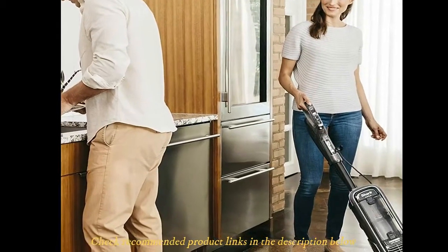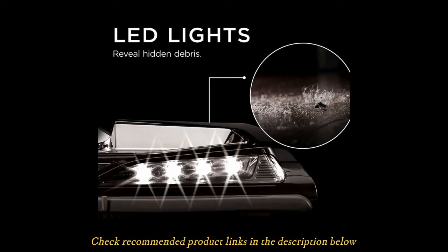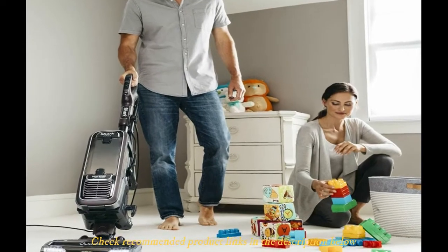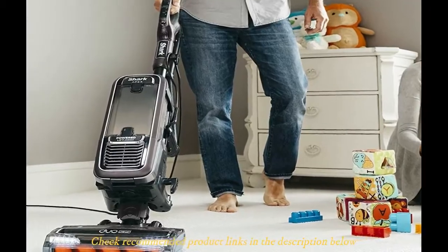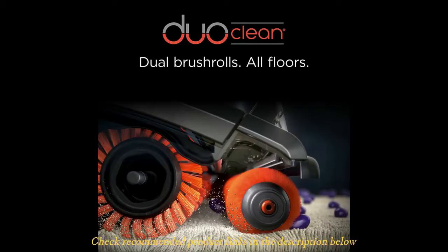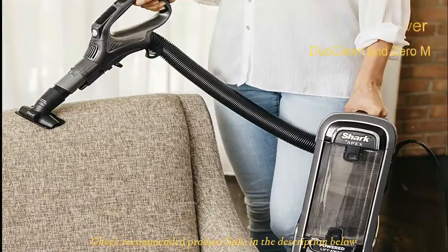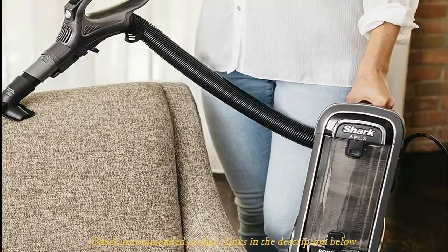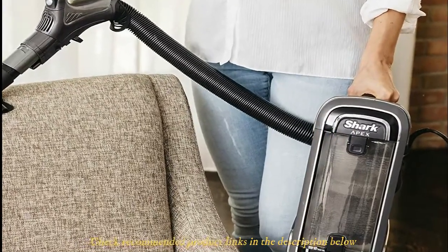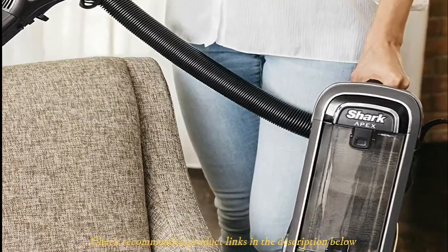The Apex AZ1002 also comes with handy tools for pet hair removal, including a pet tool, a crevice tool, and a deep cleaning motorized pet tool. You will find LED lights on the floor nozzle and handle. The vacuum features a very efficient hyper-filtration system that is fully sealed to avoid leakages. It runs quietly, the hose is sturdy, and the wheels are made from rubber for durability. Pros: easy maneuverability, efficient dual clean and Zero-M technologies, great suction, and plenty of nice features. Cons: it is a bit expensive and bulky.